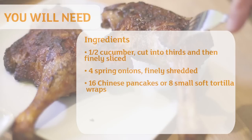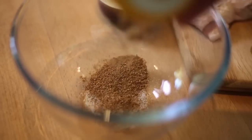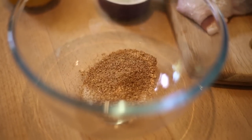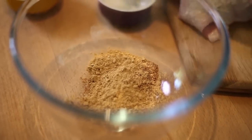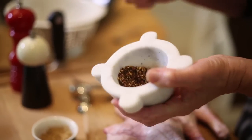I'm using duck legs — not the whole duck but duck legs — and I'm going to make a dry rub to get that Chinese-y flavour going through. So a pinch of salt, not too much, just a little, and then we want to add Chinese five spice, a good few teaspoons, and some ginger, and then Szechuan peppercorns. So in they go.